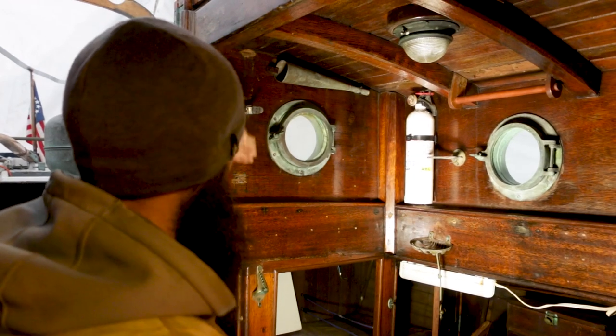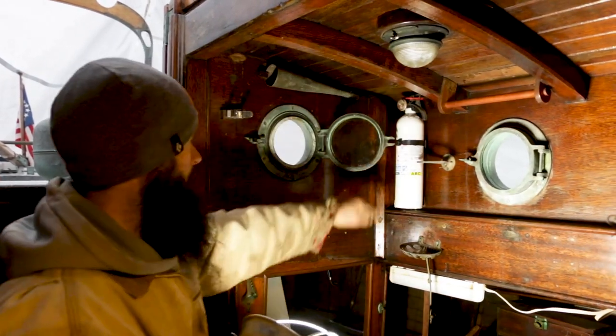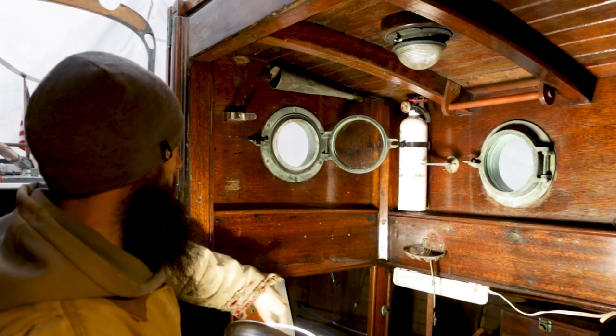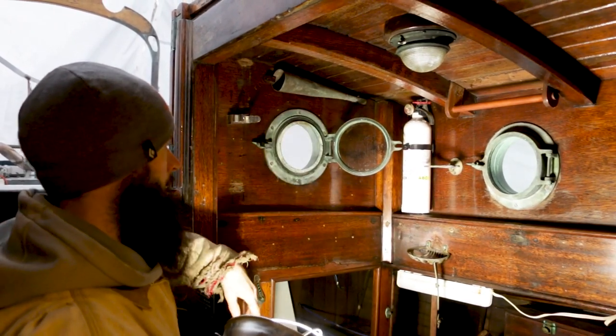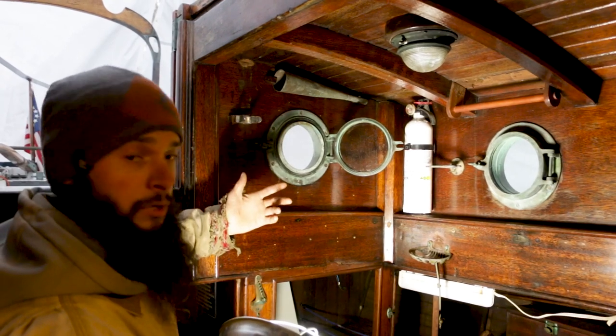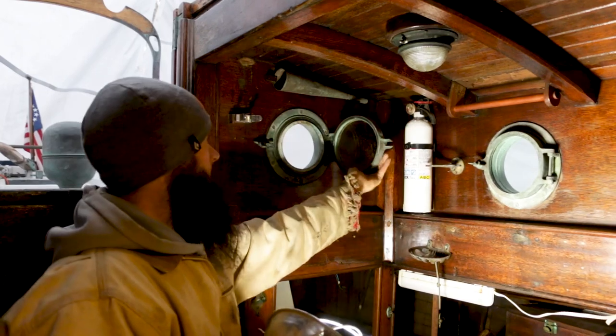We haven't looked at the port lights yet and they're pretty awesome — just one screw to open them up, and then we've got a bunch of different screens for them. We can get new rubber gaskets and replace the glass. Only one of them is cracked; the rest seem to be in pretty good shape. Pretty psyched about those.